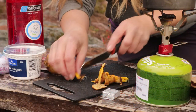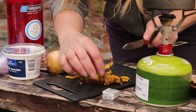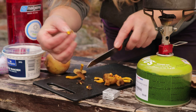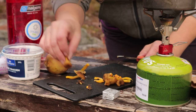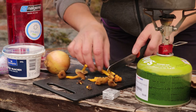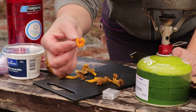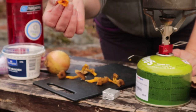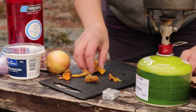Jag börjar med att skära bort lite kanten på svampen, fötterna. Det här är alltså färska trattkantareller som är plockade på vägen hit. Och även en liten vanlig gul kantarell.